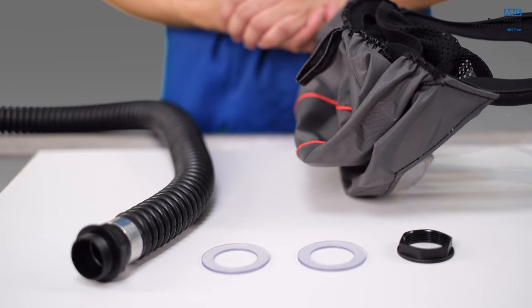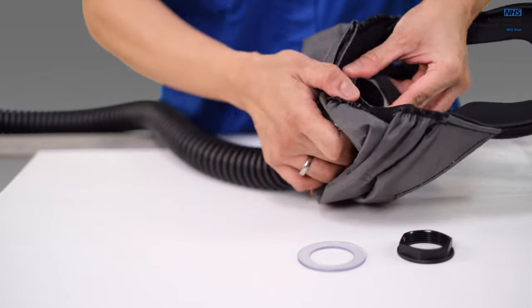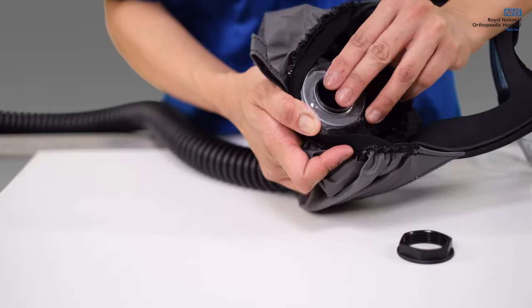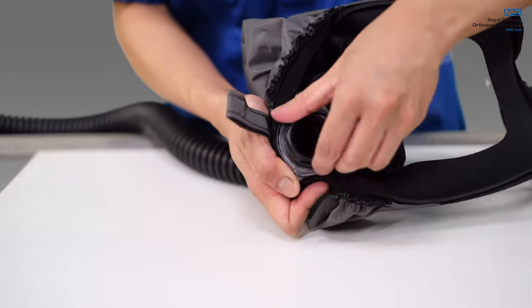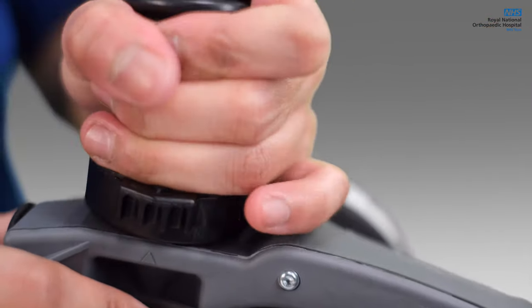Connect the hood and hose. Place one of the clear plastic washers on the end of the hose and push that end through the hole in the rear of the hood. Place the other plastic washer over the hose end before fastening the end cap on top. The hose should be free to swivel freely. Connect the hood and hose to the blower unit.